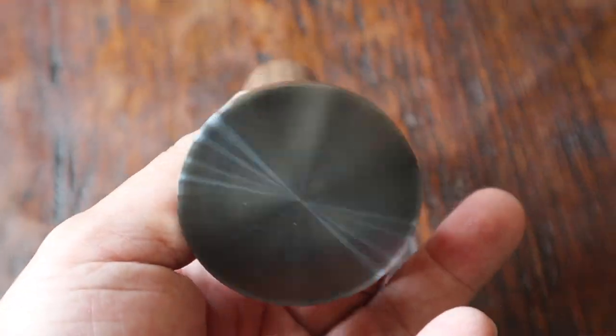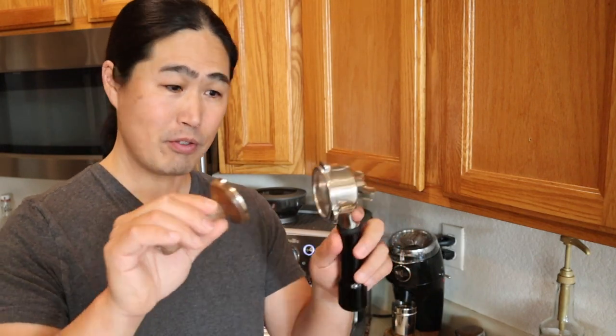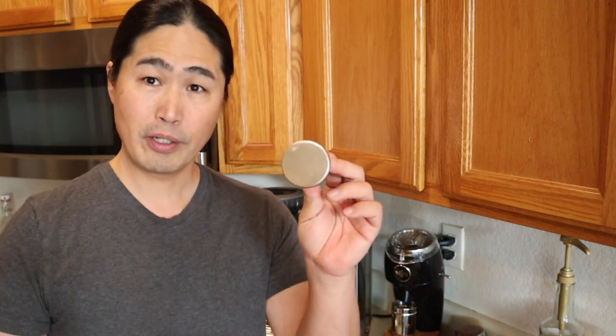This morning I am going to share with you a new tamper from St. Anthony Industries. It's called Model B, and it fits all 54mm portafilters perfectly.